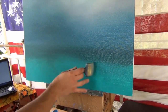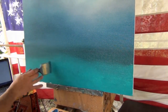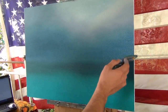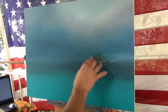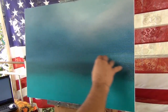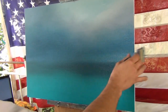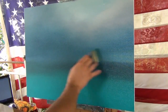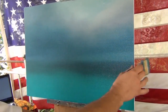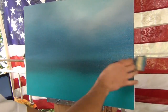Now, somewhere behind the horizon line there is a place where there is no storm. That's what you're trying to show to people now. You just put some light white color there, and in this way you kind of separate the horizon from the sky.